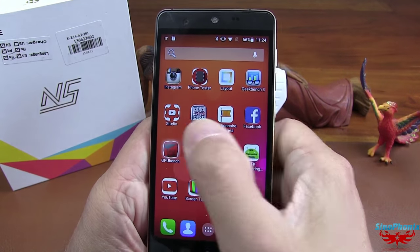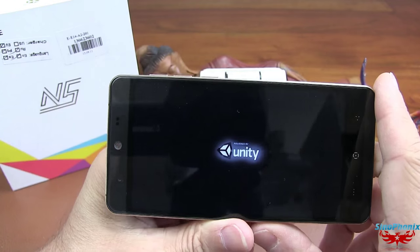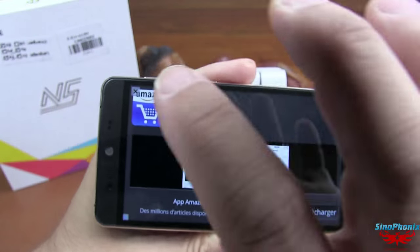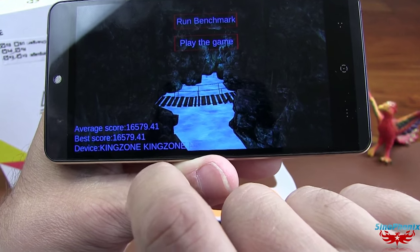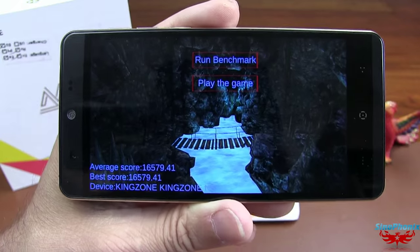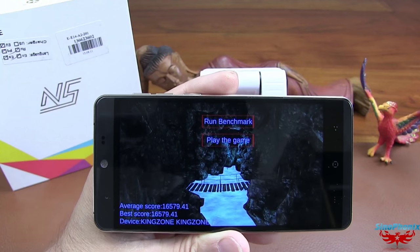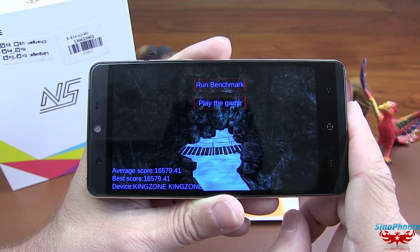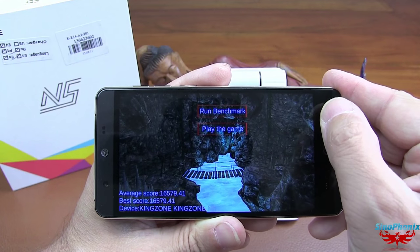Au niveau du GPU Bench, voilà ses scores : 16 579, avec une moyenne de 40 frames par seconde pour ce Kingzone N5. Rien d'étonnant avec le Mali T720, petit processeur, petit GPU. Mais c'est quand même pas mal : 40 frames par seconde, ça vous permet quand même de jouer correctement à des jeux. Il ne faut pas utiliser les plus gourmands, mais c'est plutôt dans la moyenne.